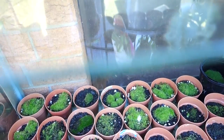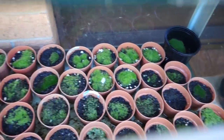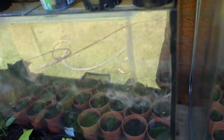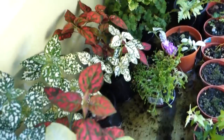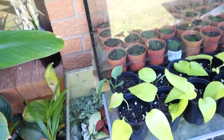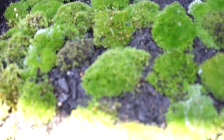This is my moss propagation section — you can see all the moss I'm trying to grow. It's really good for bonsai. And then this is my other section — my terrarium. And yeah, this is another moss tray here.